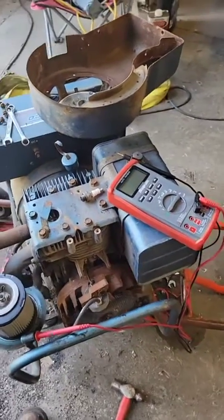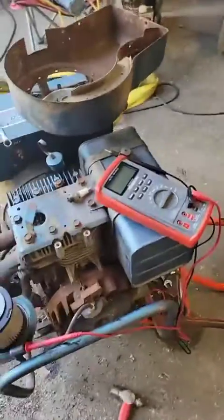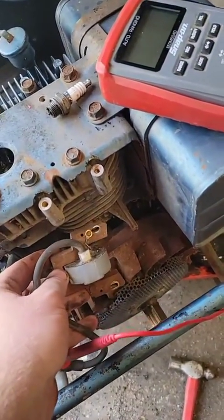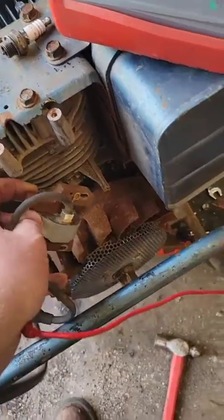I've got a short video for you guys today on checking a coil. That's technically a magneto, but they're commonly referred to as a coil on older small engines.